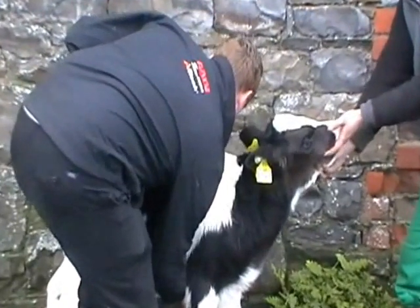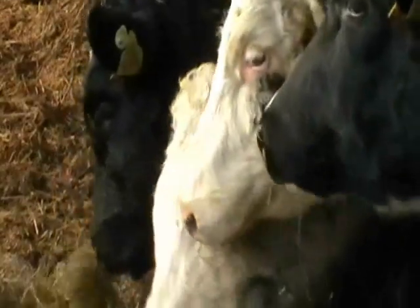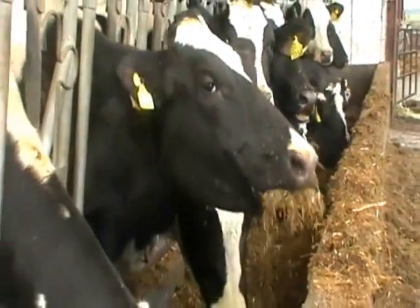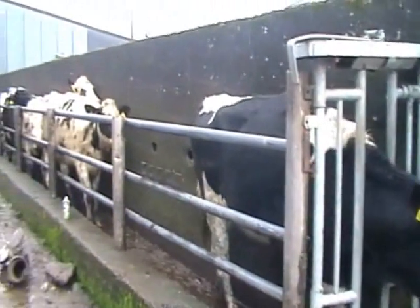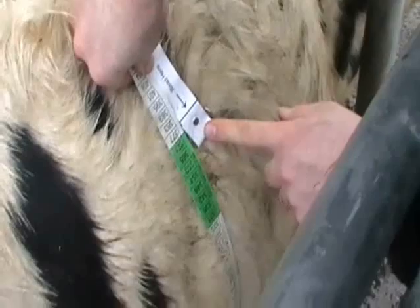So, the first thing we need to do is to work out the mature body weight of the overall herd that you have. It's a very simple operation using a weight tape. What we need to do is take a sample group of third and fourth lactation cows in your herd, mid-way through your lactation, and use the weight tape to get an average weight of the cows in your herd.